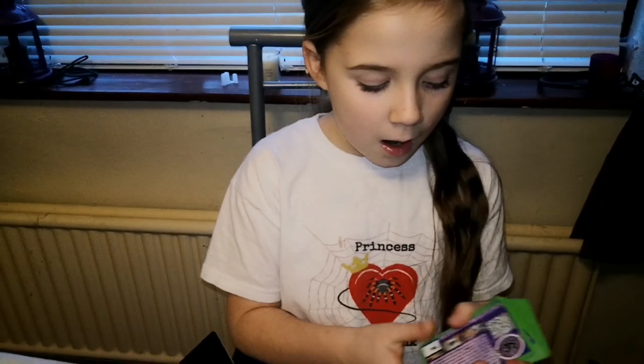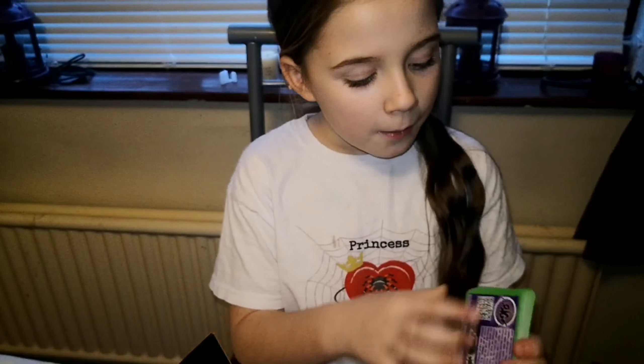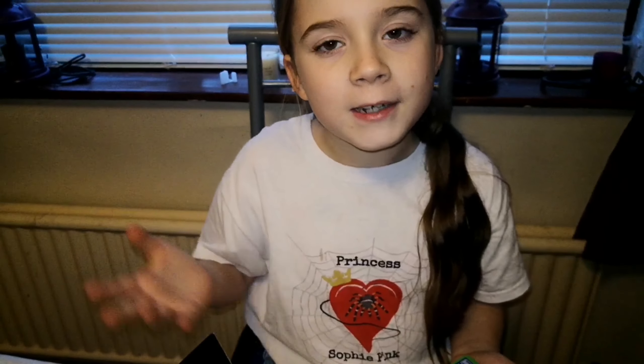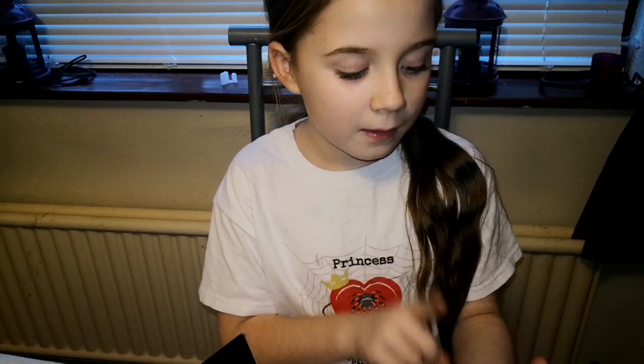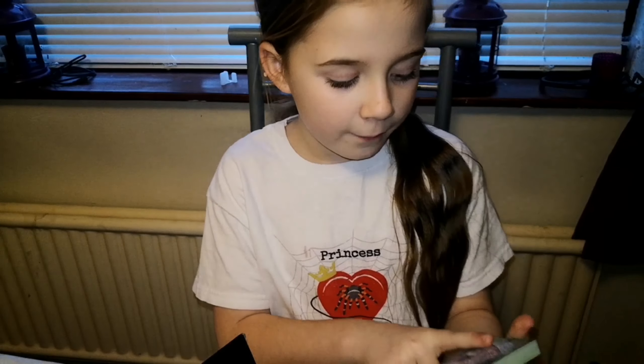Tom's Big Spiders has helped him create these cards - if you want to read that just pause the video. Because the information comes from Tom's Big Spiders, you know it will be correct because he was a really good YouTuber.